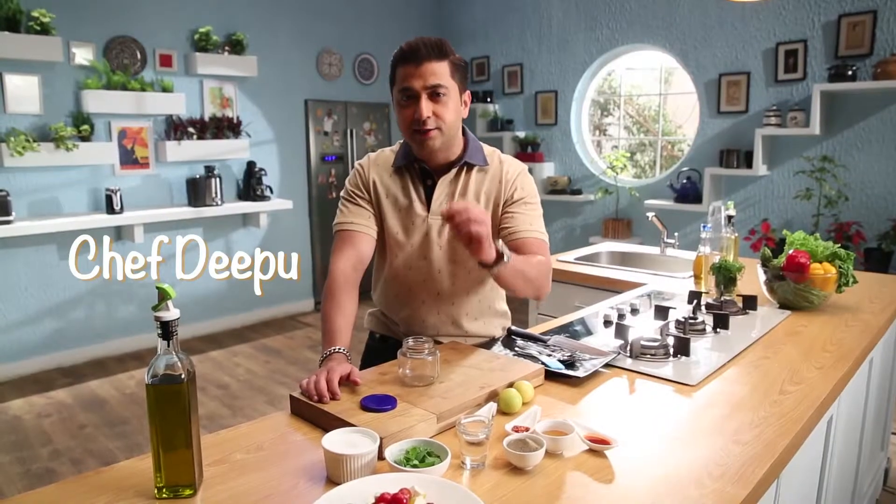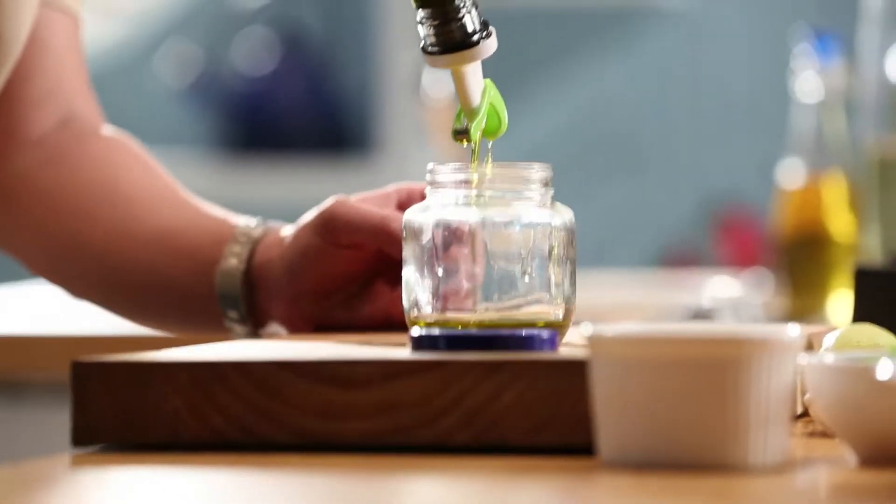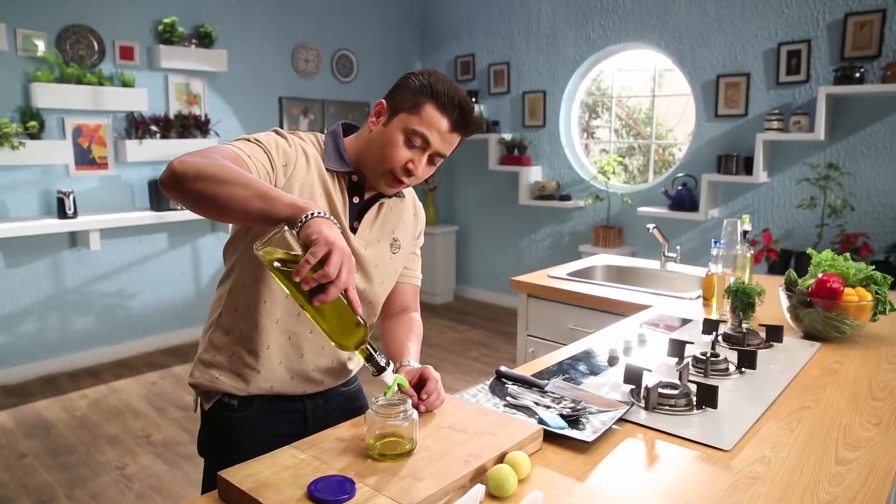I am going to tell you about an Italian salad dressing. I will add olive oil, and I will add lime.